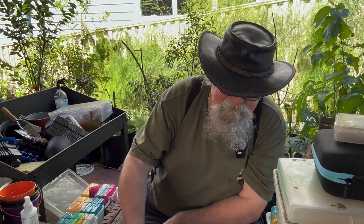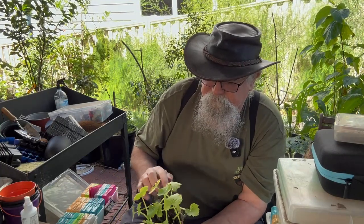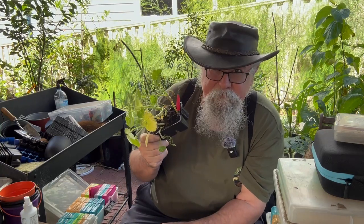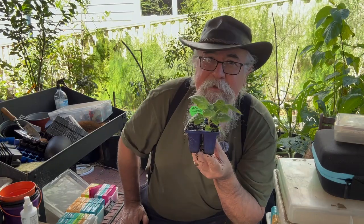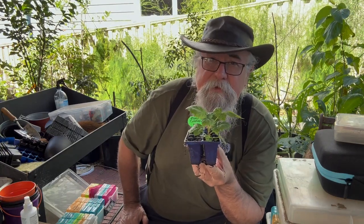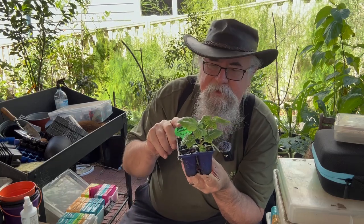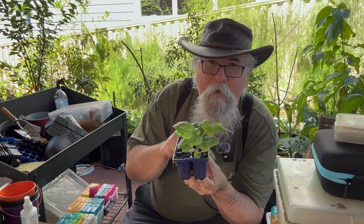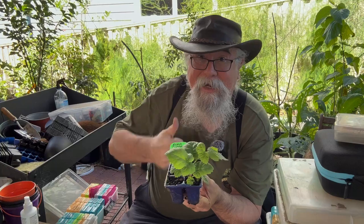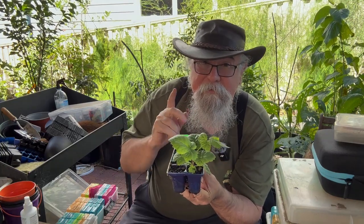I've got my zucchinis - five have come up, which is more than enough for summer. And look at that - this may not seem like much to you guys, but this is grown from seed and it's really, really hard to germinate these blackcurrant seeds. I've only got one out of all of the ones I put in this little tray, but getting one is a really big achievement. Happy chappy here. I'm going to put him into a pot, put him somewhere nice and sheltered, and see if we can get him to grow.